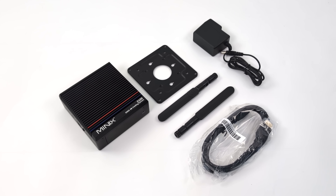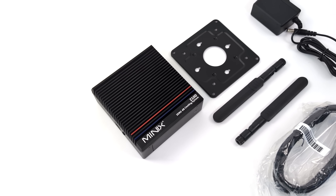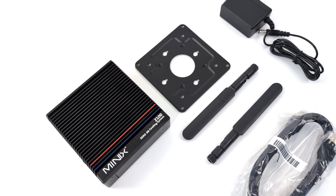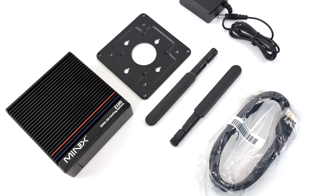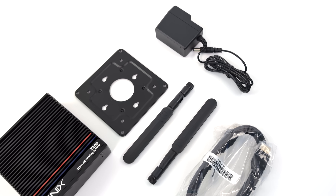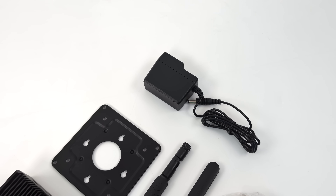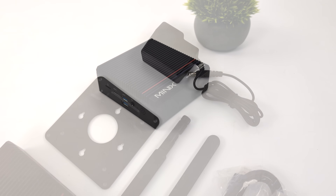They are offering two different RAM and storage variants of the Z100. Inside the box, we get a mounting system so we can mount this to the back of a monitor, some external antennas for Wi-Fi and Bluetooth, an HDMI cable, and a 36 watt power supply. This mini PC will actually run on 12 volts up to 19 volts, and you won't need much at all to get this thing up and running.